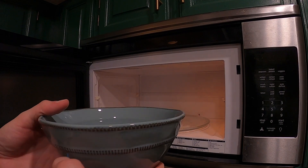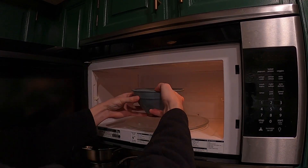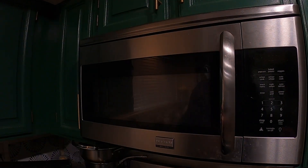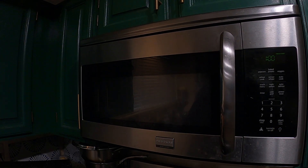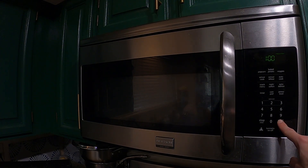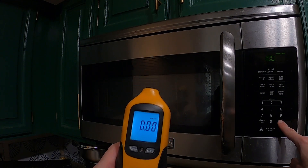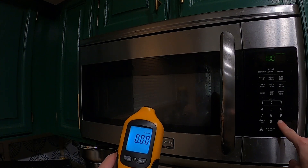Filling a large bowl of water and placing it in the microwave — one minute on high. We've got the detector ready and we'll start scanning to see if anything leaks around the door.